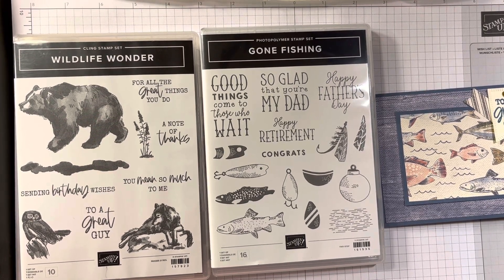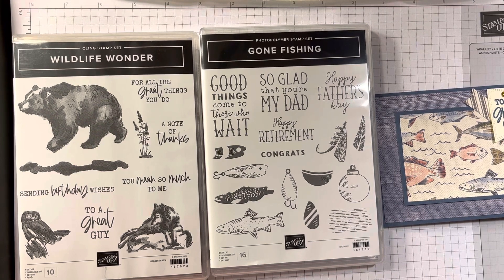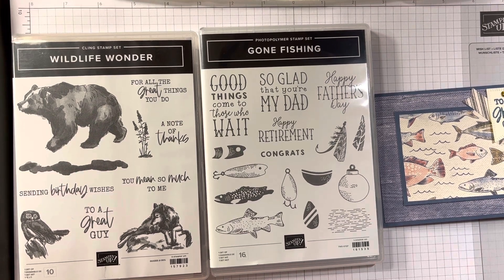Hi, Nancy Burpreece here. I have another card. This time, sometimes I do my own, sometimes I case them. Casing can be copy and share everything, or copy and selectively edit. And I selectively edited today.